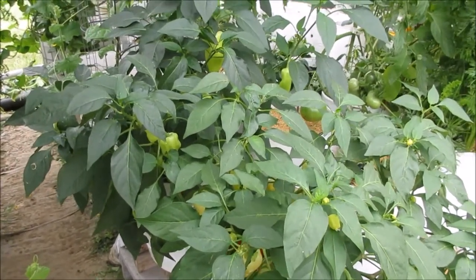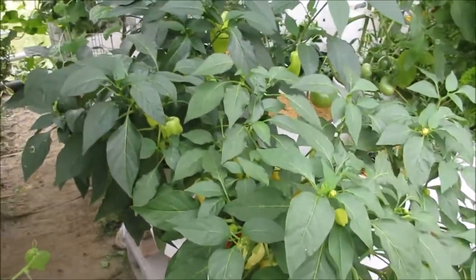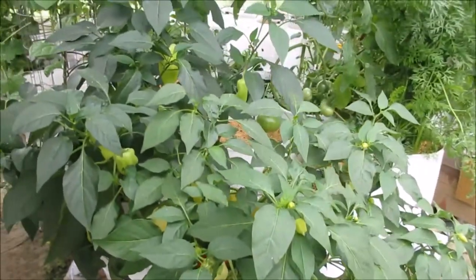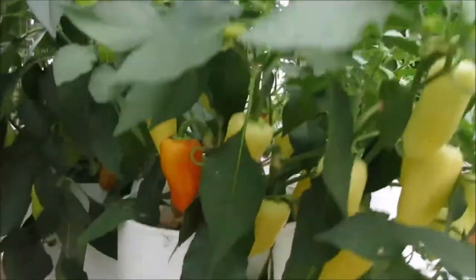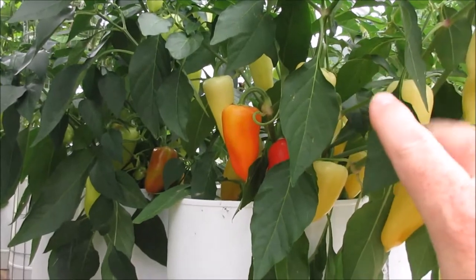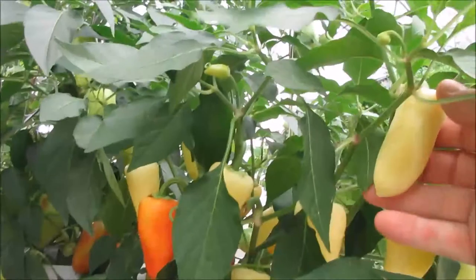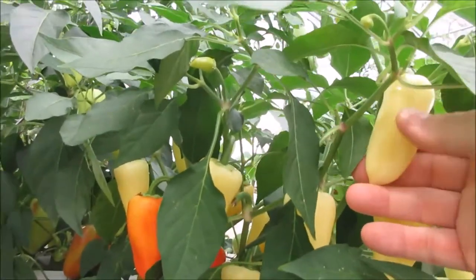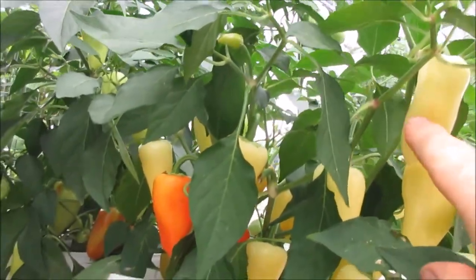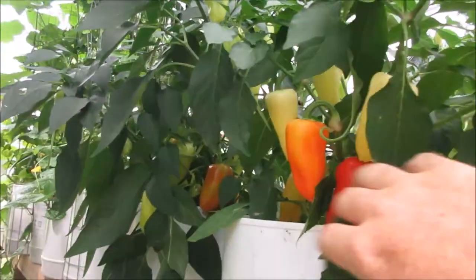That's what I did in this case. This is a Mariachi pepper — I planted several of them and saved the seed. I saved these two plants because I like their habit. On the right, this is a Mariachi pepper; this one looks a lot like the parent.